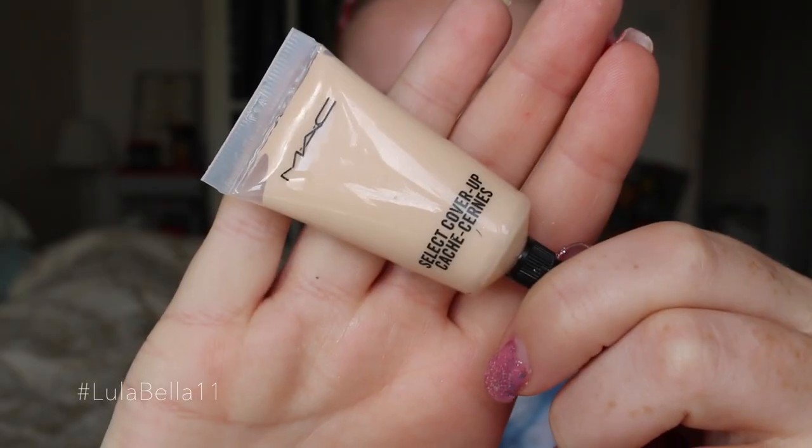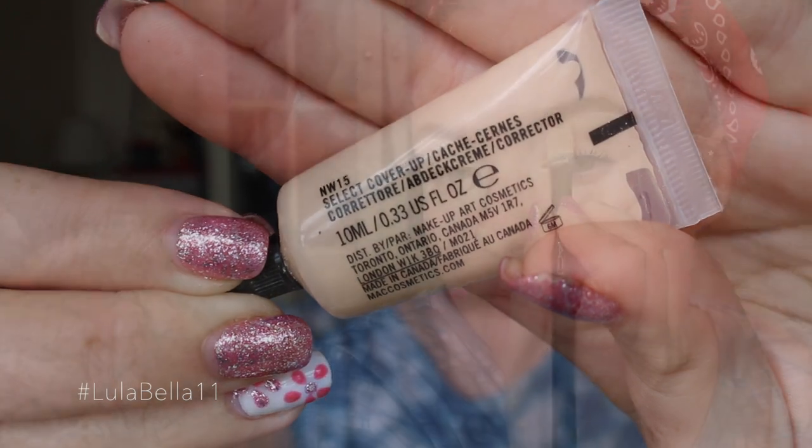Hello everyone, welcome back to my channel. As you can see, I'm just removing some makeup I had on my skin from earlier that day, moisturizing my lips, and touching up my brows. I did have some mascara, eyebrows, and a little bit of concealer on today — just a natural everyday face to run errands — but I'm now going to change it up for you.